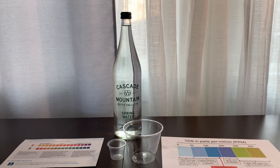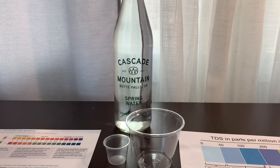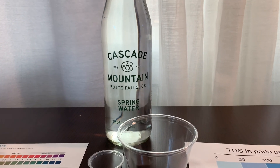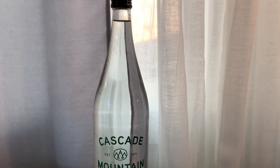This is Cascade Mountain Spring Water, which is exceptionally pure and naturally alkaline. Cascade Mountain Water is bottled at the source in Beautif Falls, Oregon. It costs $2.99.